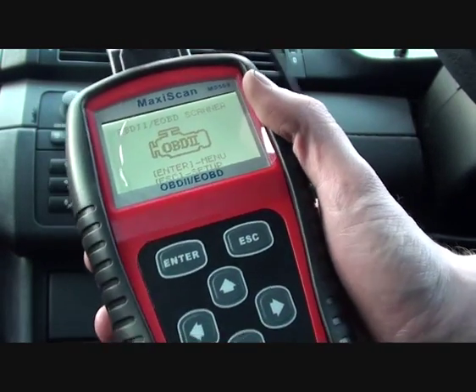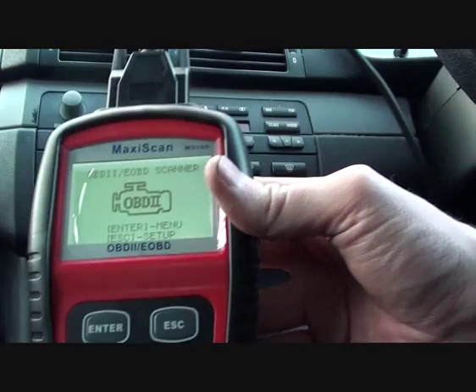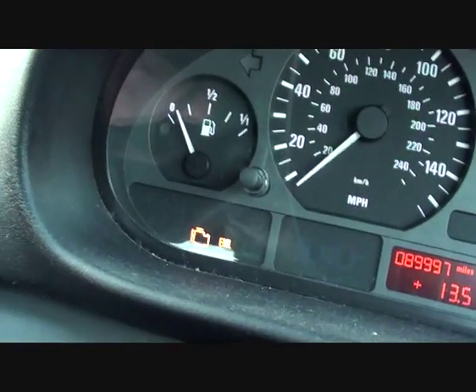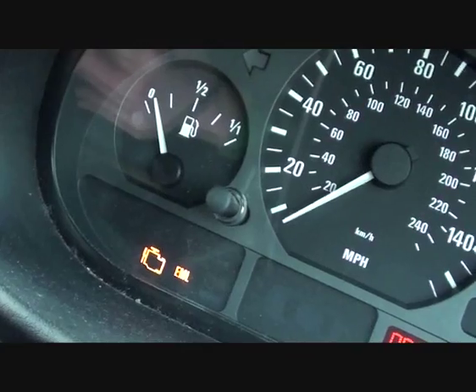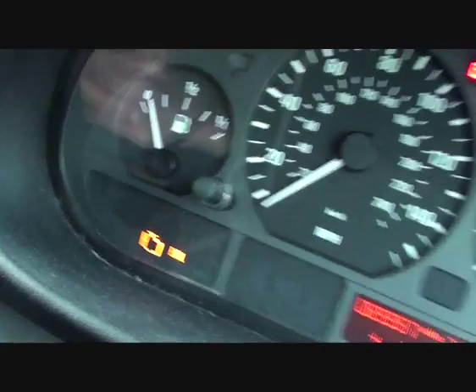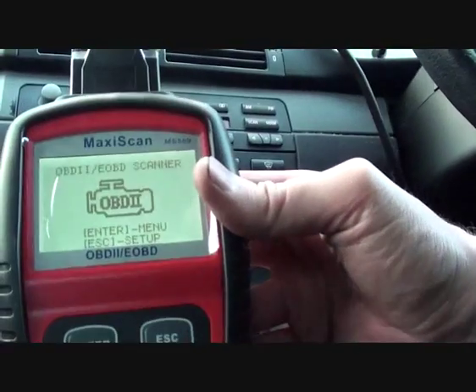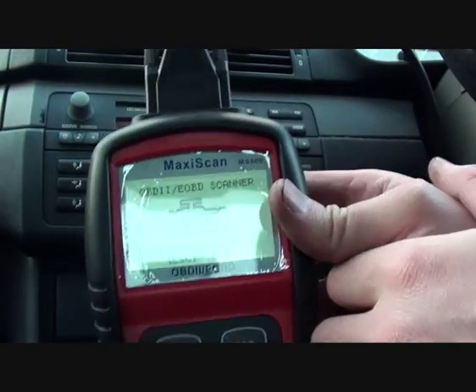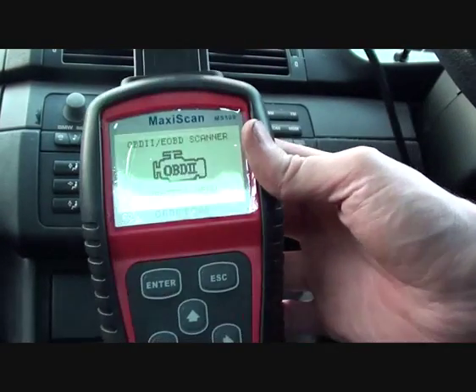We're sitting in this BMW E46 3 Series. Right now I'm going to show you here — we have the engine management light and the engine on. We know there is a problem with the vehicle. It has been running very rough, it's been cutting out intermittently, and it's just generally not very well.